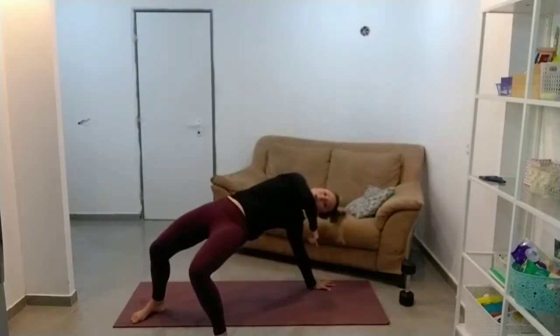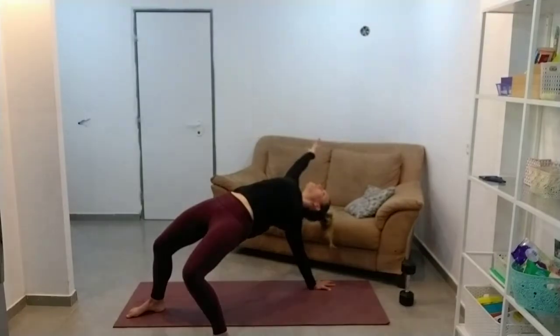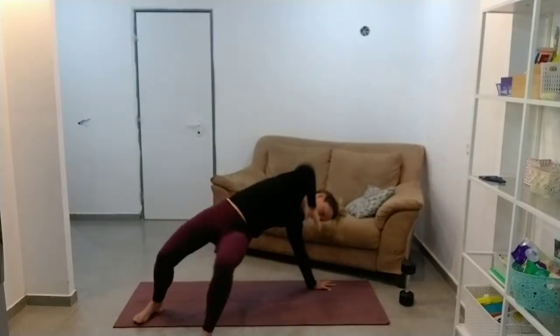Come with your weight on your arm that's still on the floor, twisting your hips so that your feet are on the floor, and reach over to the other side. And then come back.